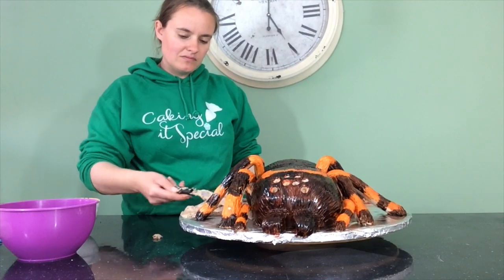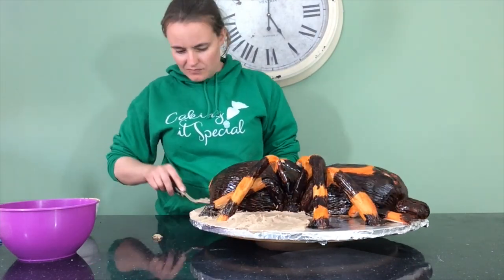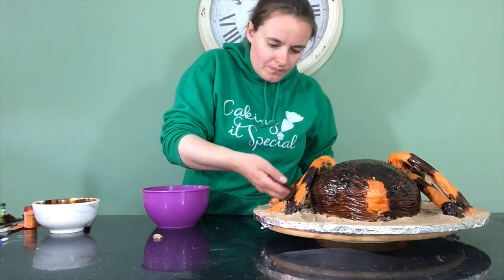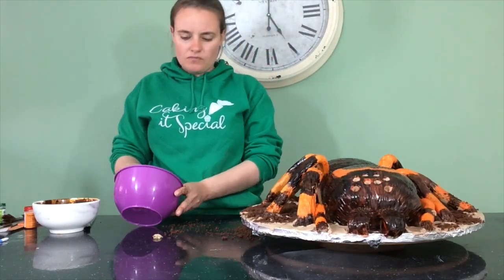I then just add eight balls of black fondant into the eye sockets. The final thing I want to do is cover my board in the last of my buttercream and break up my cake scraps and lay them on top so it looks like dirt.